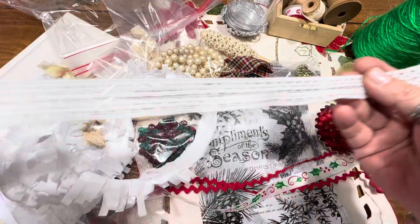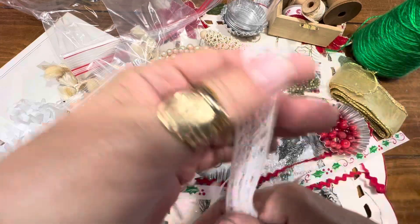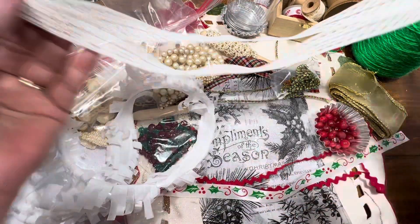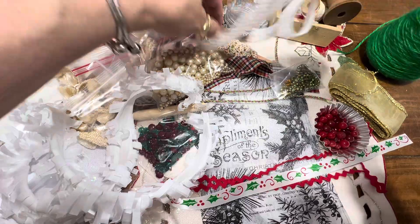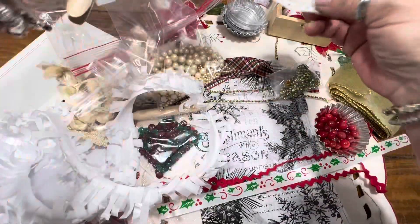Then you're going to get some trim. So here's some lace — some may be a yard, some may be a half a yard, some is just trim. But it's enough to either design on your tree if you want to make cool bows, if you're doing a mixed media project, if you're doing little journals. You've got plenty of stuff here to play with.